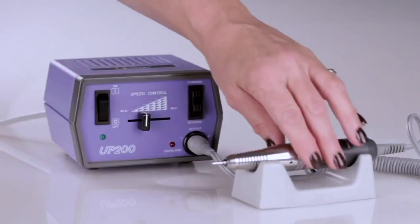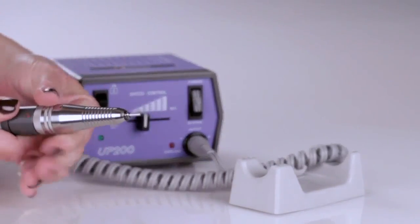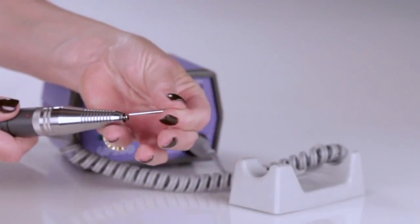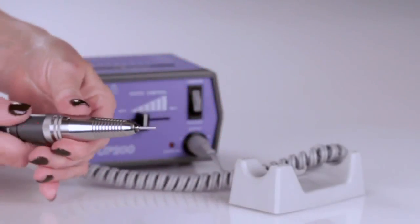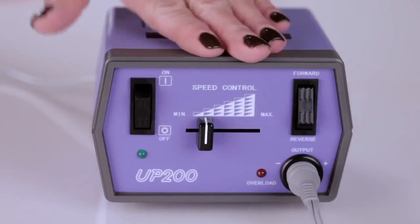The UG12 stainless steel handpiece weighs 5.9 ounces, is armature driven, made of stainless steel, and features a twist lock chuck which makes changing bits quick and easy. It comes with a standard UPower control box.